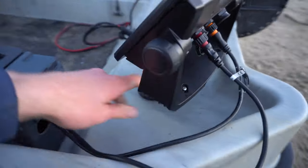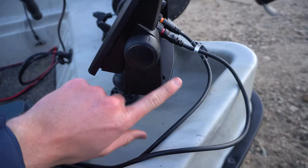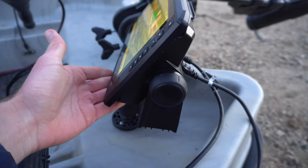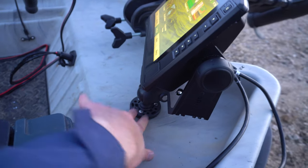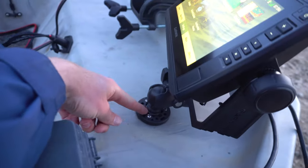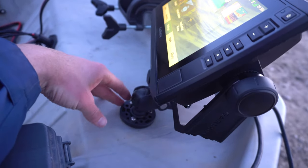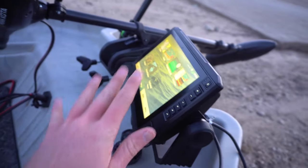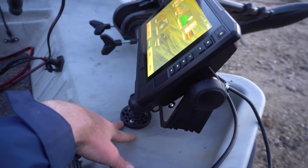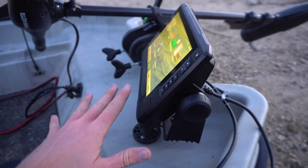I'm using the same mount as before, which screws into the boat. However, it is a little wobbly because this unit is way heavier than the previous one. That's something I'll have to watch — I may end up doubling the mounts or getting a whole new one and patching the old holes. For right now I'm not going to change it because it is working. If I see it starting to wear on the plastic or the wobble gets worse, then I'll change it.